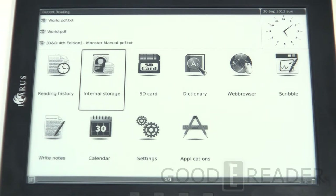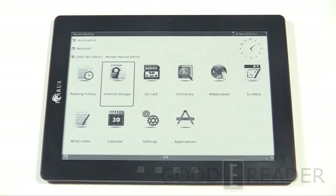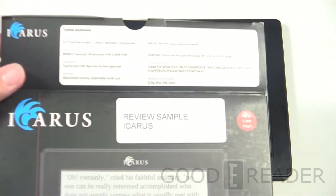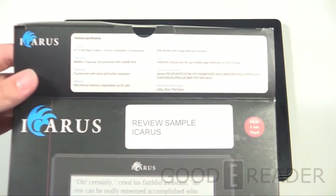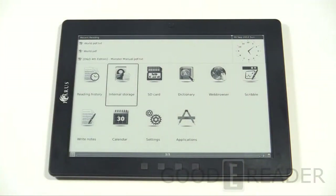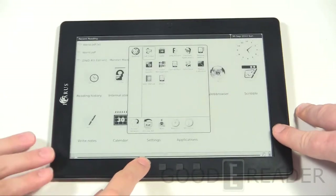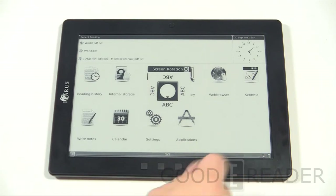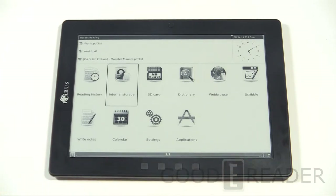Welcome to another Goodie Reader review video. My name is Michael, this is Peter. Today we're proud to review a very new device that just hit the market: the Icarus Excel. This is a 9.7-inch e-ink Pearl display, resolution 1200 by 825, running a Freescale 800 MHz CPU processor — the same processor found in Kindles, Nooks, and Kobo e-ink readers. It has speakers, two-to-four week battery life, Wi-Fi, and reads a myriad of ebook formats.